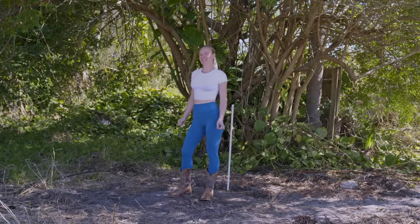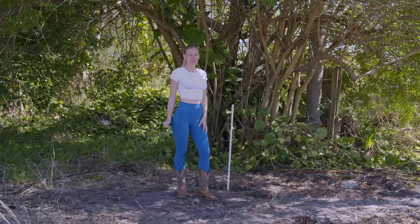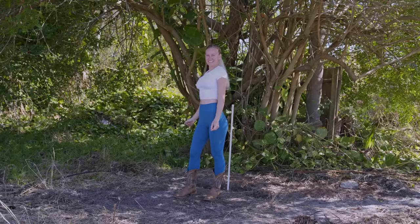The water spigot is ready to go. I really want an outdoor shower right here underneath this beautiful tree, because at the end of the day there's nothing better than taking a rinse outdoors after a long day of work. So, let's get started!